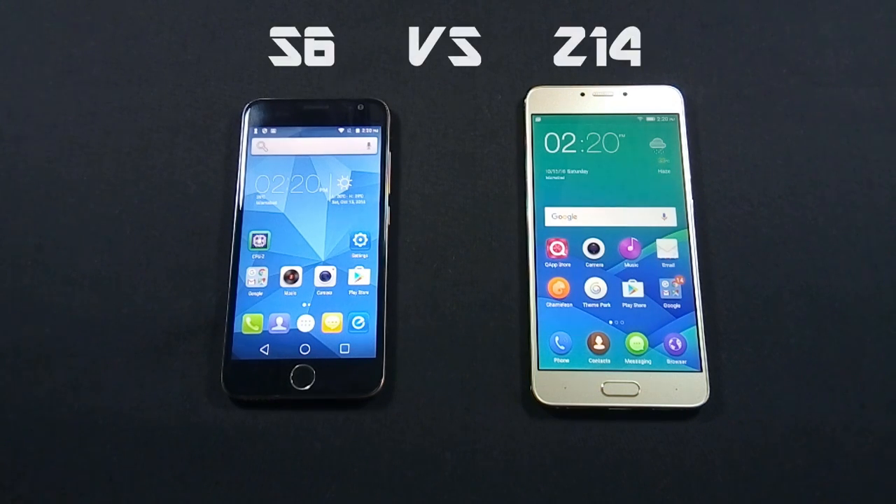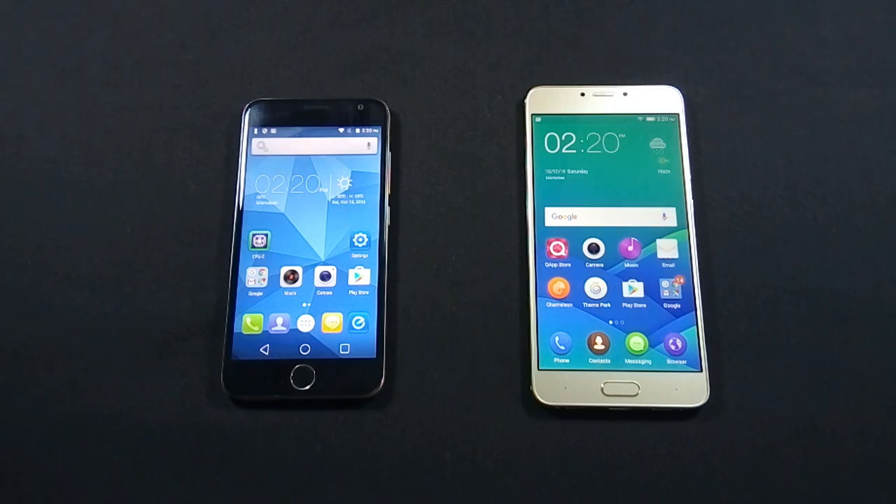Hello everyone, I am Syphras from MobileSMSPK.net and today I will do a quick comparison between QMobile Noir S6 and QMobile Noir Z14, so let's get started.